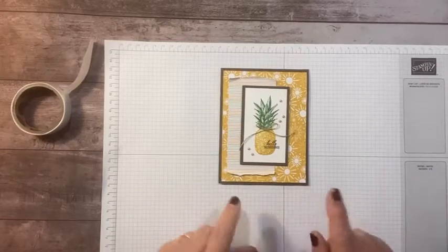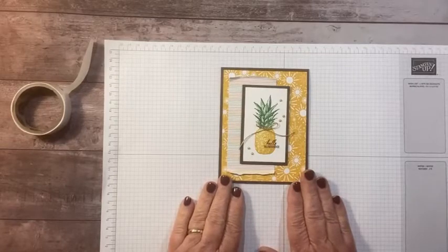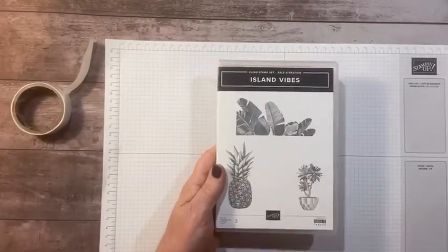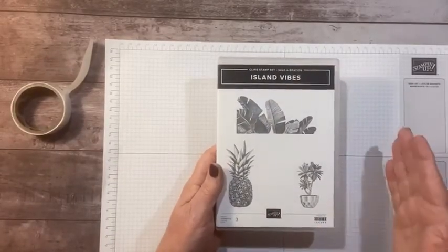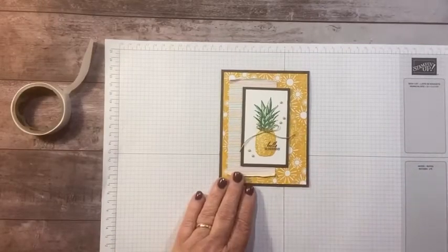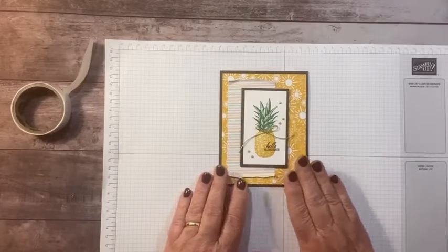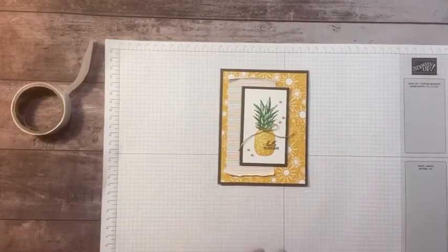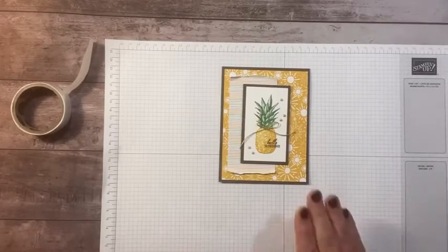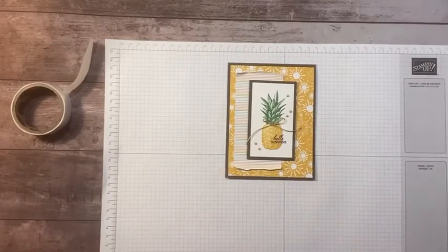I hope you enjoy that! The link for the measurements and supplies is posted below. If you place a $50 order this month with me, you can earn this stamp set for free. And if you place the order online using the host code posted below, not only will you get this free stamp set with a $50 order, but you'll also get a free gift from me in the mail. Thanks so much everyone — I'll see you back here Monday for another card using the Island Vibes celebration set. Have a good weekend, bye bye!